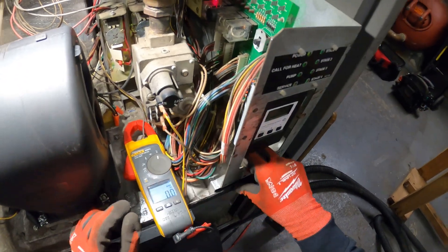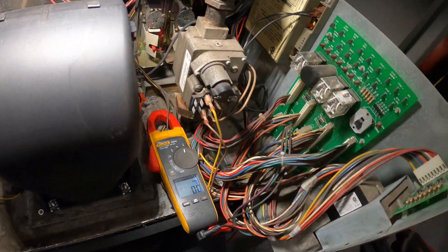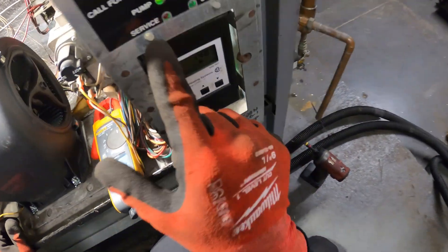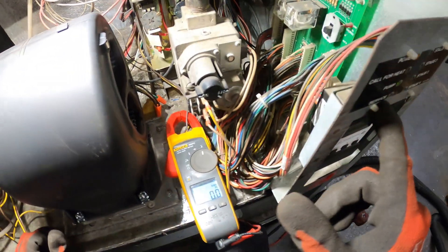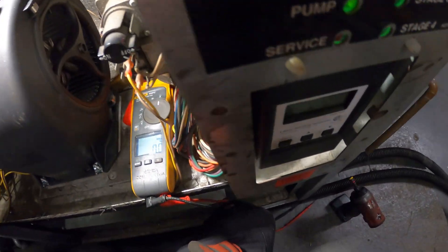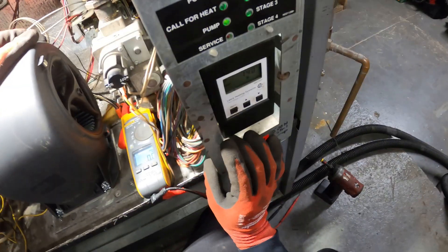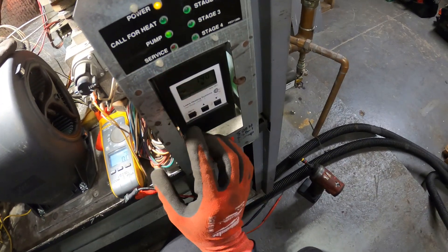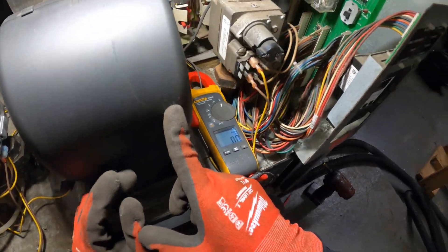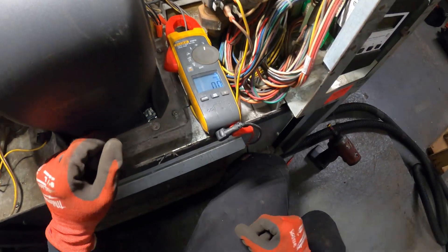On the ignition control itself there's a reset. I just reset it — no more service light. There's no call for heat yet... it just came on. Vent motor came on, and the low airflow indication went off. Let's see what happens.